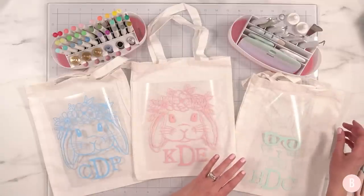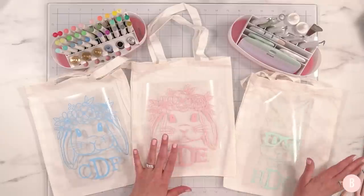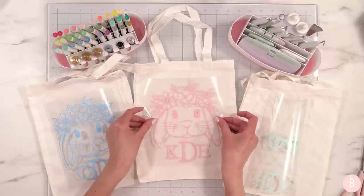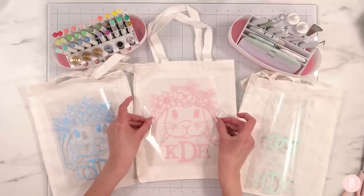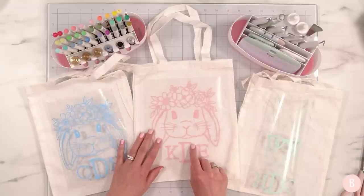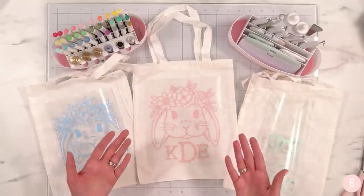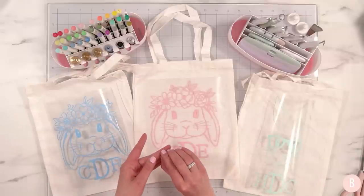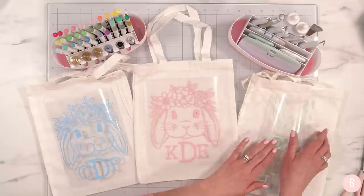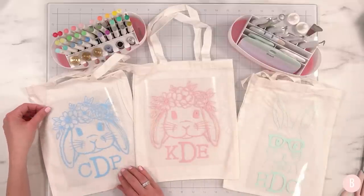They are kind of thin, but bear in mind it's a dollar and a quarter — it's Dollar Tree. They work great for gift bags or Easter egg hunts. The size is just perfect. I'm going to go over to my heat press, preheat the tote bag to make sure it's wrinkle-free and all moisture is out, then lint roll it, place my design, and press. I'll get all three done.